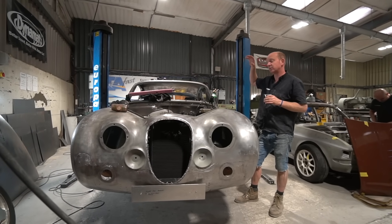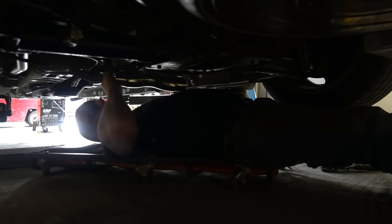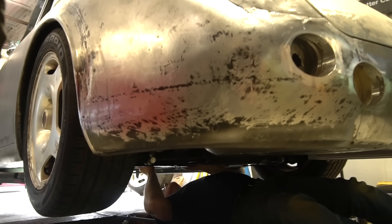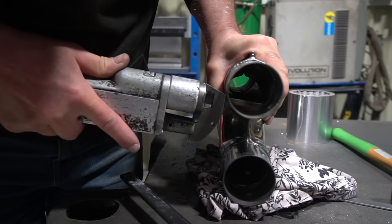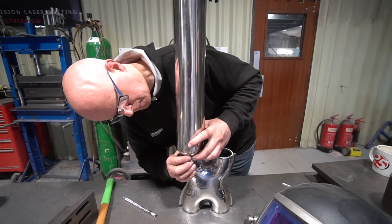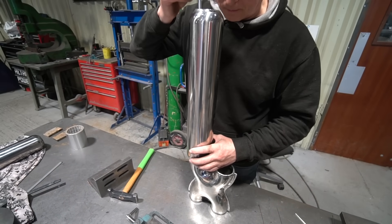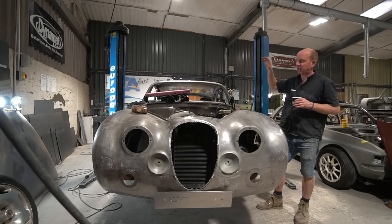Back onto the Churchill project: Stu has moved on to the exhaust system. We've elected to do the exhaust fabrication at this stage while the car is bare metal — it's easier to do all the mountings and achieve everything while there's no shiny paint around. The plan is twin pipes looping to one and back apart to two again, which is the correct approach. You'll be able to see that develop through next week.